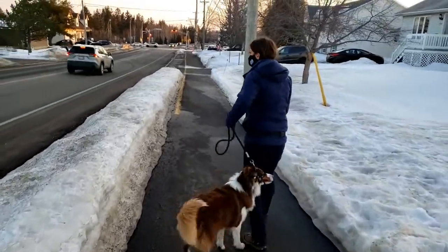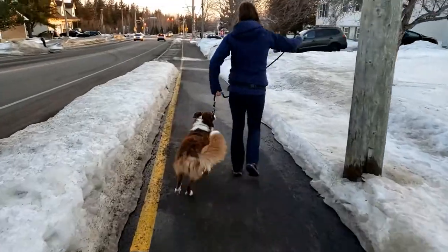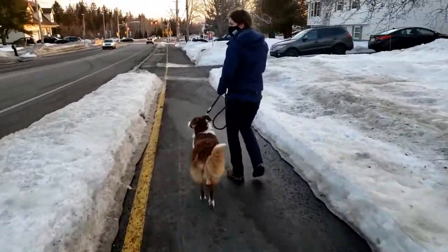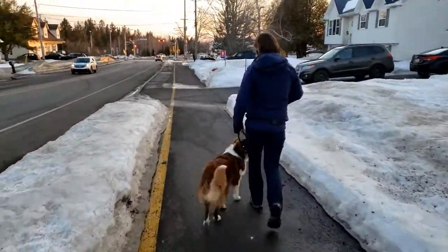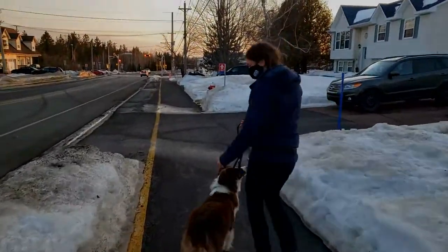It's really important to spend time around what we're working against, because high-frequency exposure with controlled success spells success. If you see something in low frequency and fail every single time and don't know what to do, it's bewilderment and constant failure. He's able to sit here versus turn into a maniac — he's huffing and puffing, getting ready. Tug is a great way to play with him, channeling that biting necessity since he's reactive. That's amazing. He'll take the bone now. You want to try?